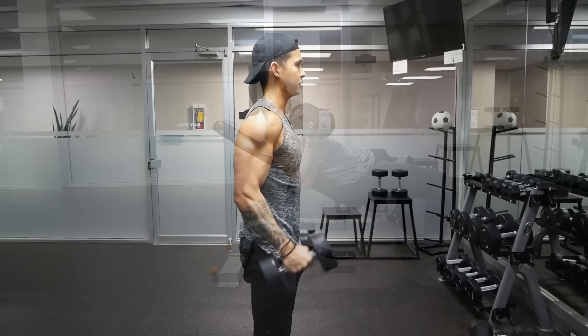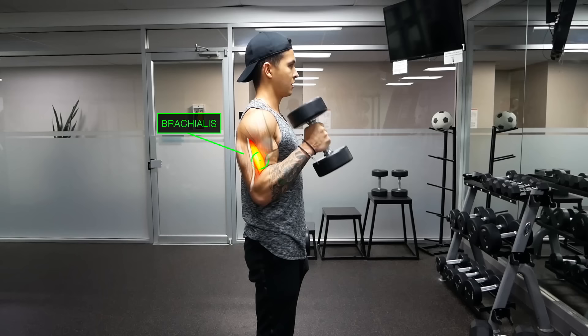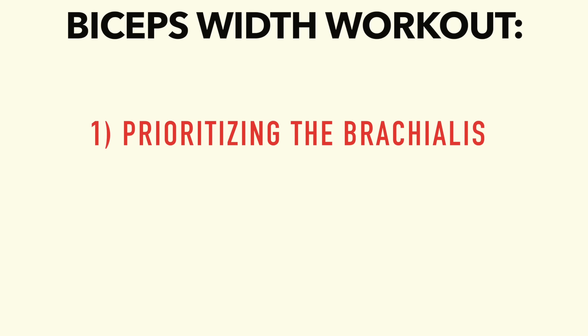Before we dive into the workout, there is one even more important muscle you should be prioritizing for width, and it's called the brachialis, which actually lies underneath the long head of the biceps. This muscle is not only responsible for some of the mass of the outer arm, but it also anatomically pushes up the biceps, creating the illusion of a wider appearing arm. So let's take a look at a workout you can do to improve your biceps width, by first prioritizing the brachialis and then working on your less developed biceps head.